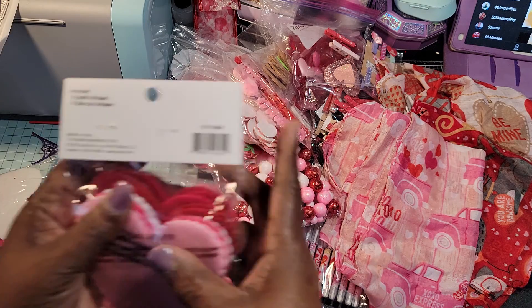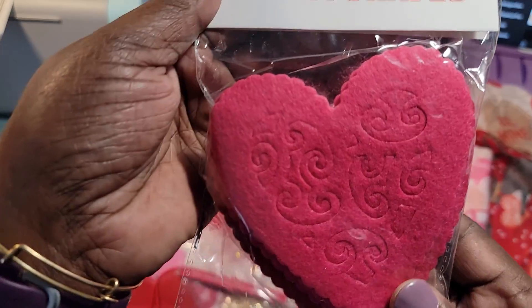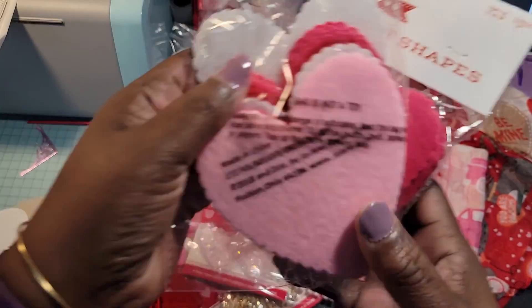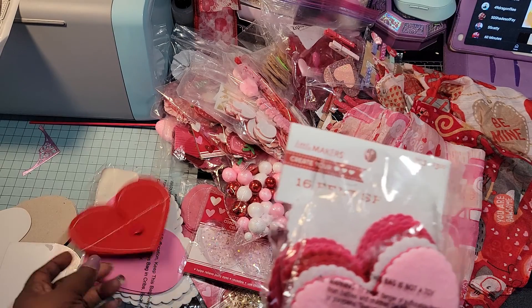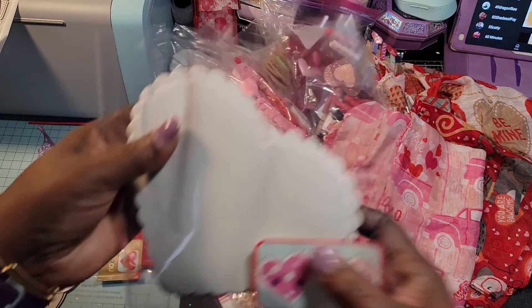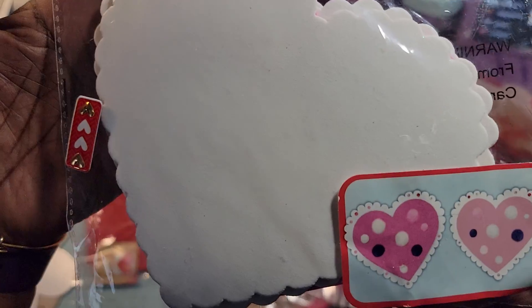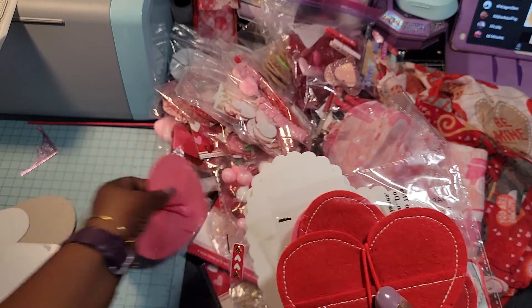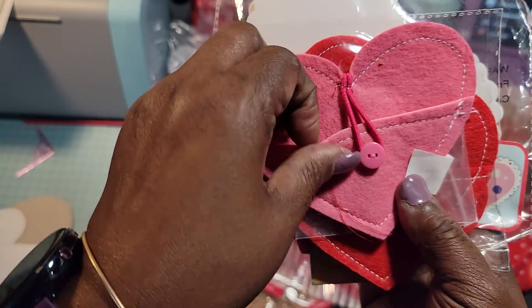I got some of these felt hearts — you can see they already have that little box on them. I got two packs of those. Then I got some large felt hearts, and also some with the little pockets.